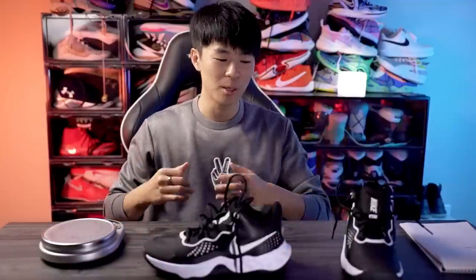Most people will enjoy this shoe. If you're a bigger player who wants cushion, you should be fine. The material is a bit flimsy so it's not the most supportive, but it's adequate for most positions and play styles. For $65 this is bang for your buck — one of the best shoes you can get for the money right now. There are three colorways: all black, black and red, and this black and white. I really like this shoe and highly recommend it.